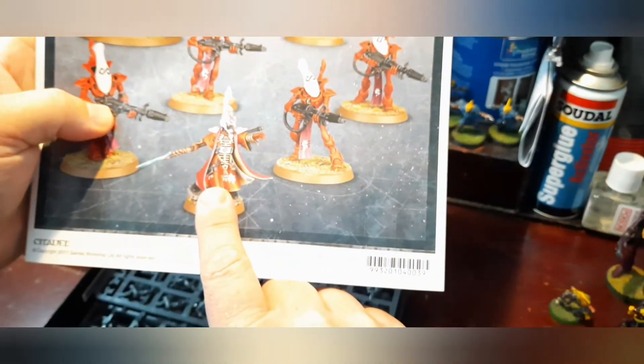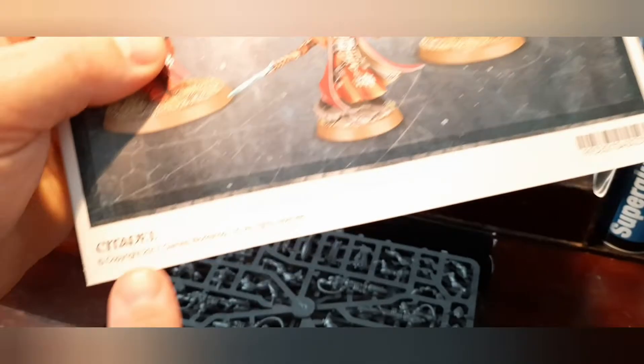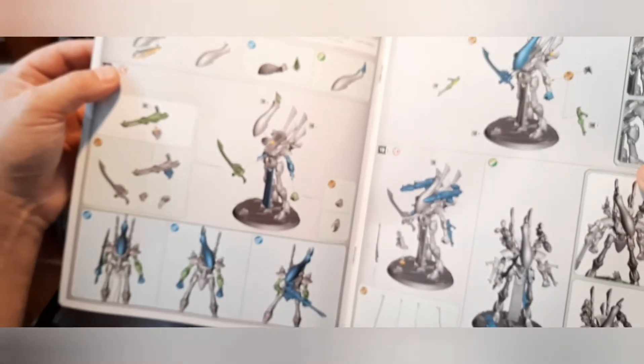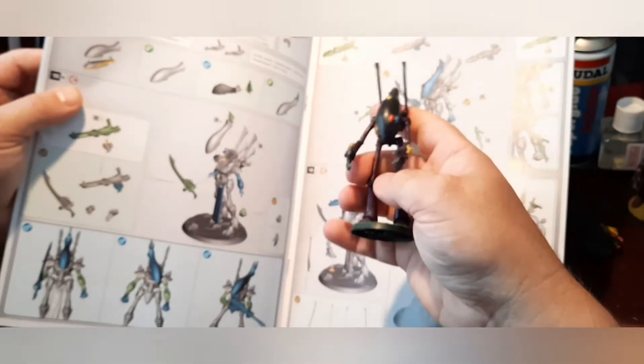Let's have a look at what we've got here. I do like the Farseer model. I like the old pointing Farseer which you'd have seen in the first battle report from 2017. Wow — I must admit I do like the new Wraith Lord model. Look at all these bits! I might actually, for the first time ever, magnetize and get all the weapon options going.